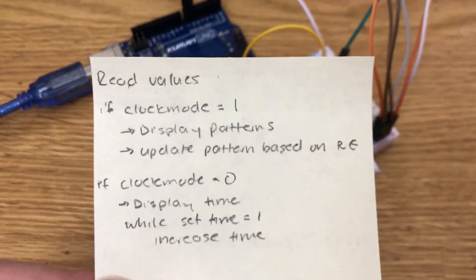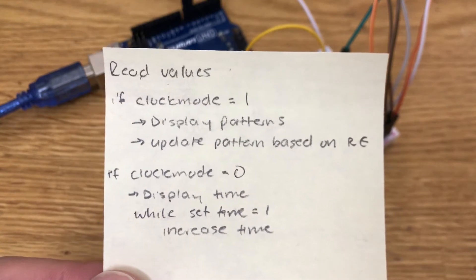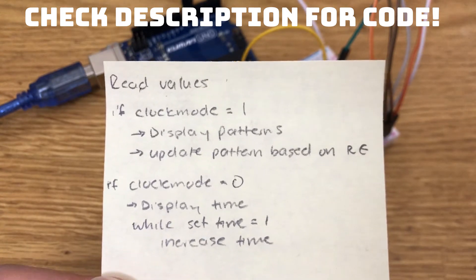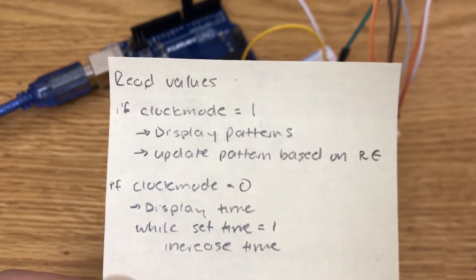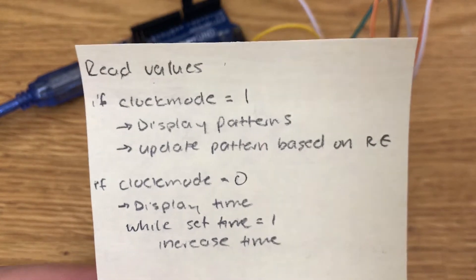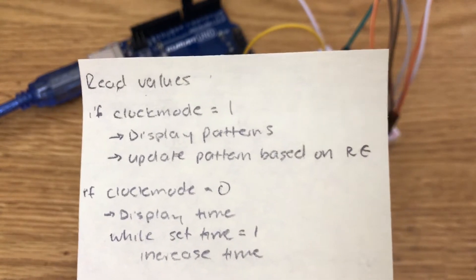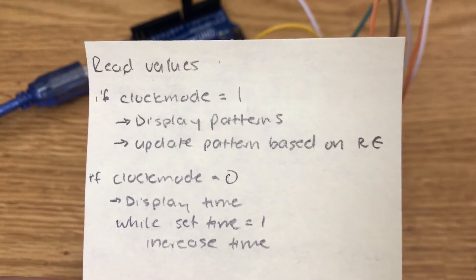Now that the structure is complete, let's finish off with the code. The code is simple — it works by using two switches and a potentiometer. One switch sets the clock in either pattern mode, which displays patterns, or time mode, which displays time. The second switch only operates in time mode and allows you to set the time: flip the switch and it updates the time really fast, then flip it again and it updates at a regular pace — one minute every 60 seconds. The potentiometer only works in pattern mode and you can turn the dial to change the pattern you wish to display.